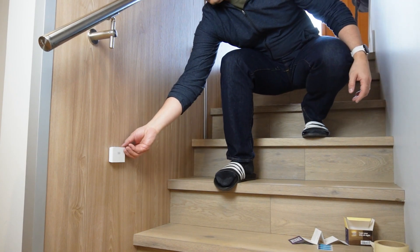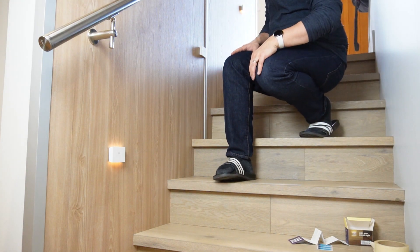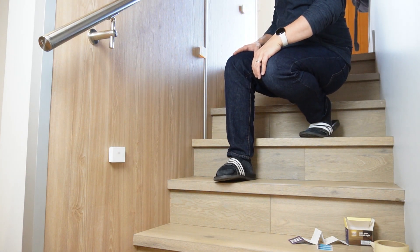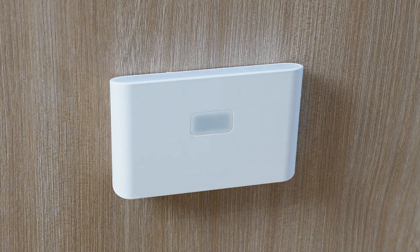Setting them up to work with each other is even more simple. All you have to do is switch the lights on to auto within 30 seconds of each other and they'll automatically synchronize. If you don't want them to sync, simply turn each one on individually to auto and then wait 30 seconds before switching on the next light.